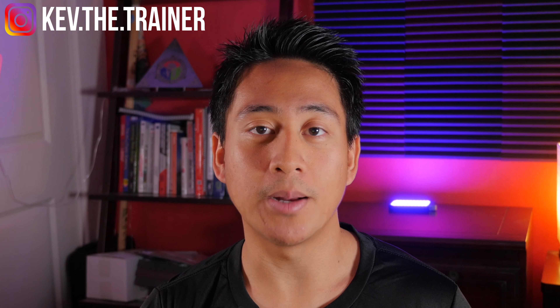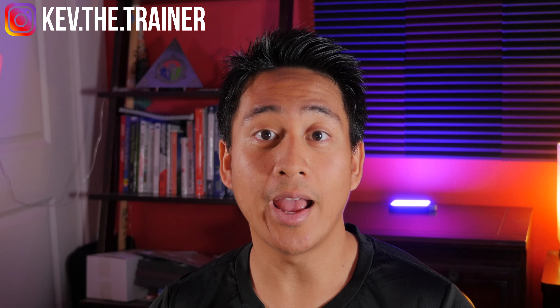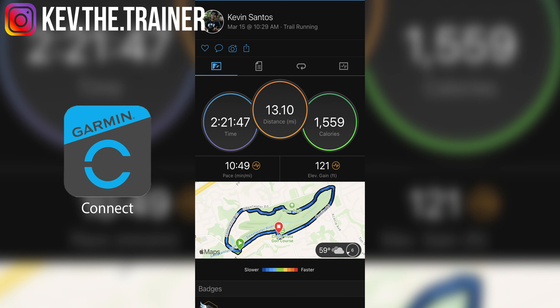Strava is super helpful when it comes to tracking your activity. You can track workouts directly from the app, and you can also track workouts from your wearable devices such as your Fitbit, Garmin, Apple Watch, and most other wearables. If you haven't already and want to learn how to sync your activity from a wearable to Strava, go ahead and check out my tutorial right up here.